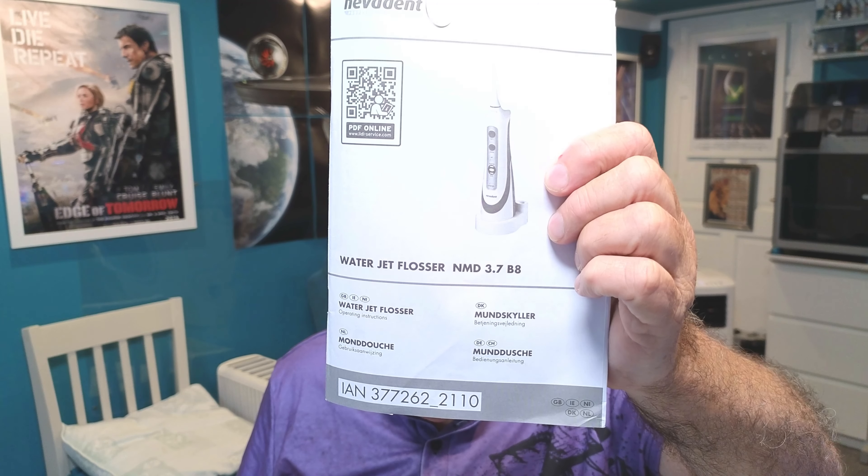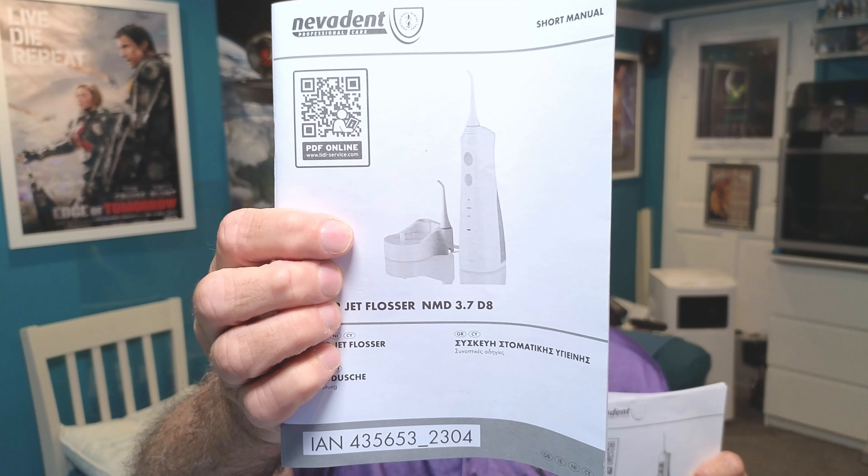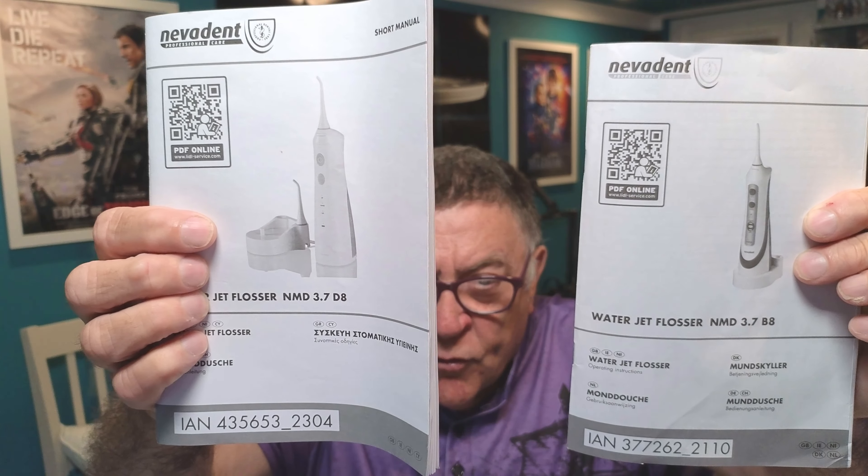On the Sunday I went to my local Lidl — they didn't have any in. I went to another one nearby and they had 20 of them in. Lidl, sort your deliveries out — sometimes one branch gets none and another gets loads. I bought one from there. Now, there are a few differences. I've got both instruction books — the old one is the NMD 3.7 B8 and the new one is the NMD 3.7 D8.